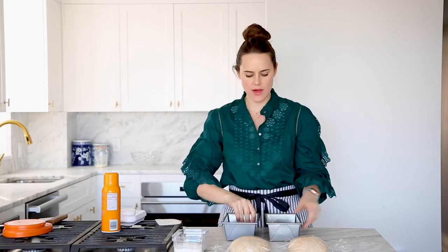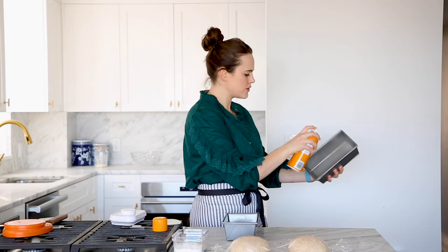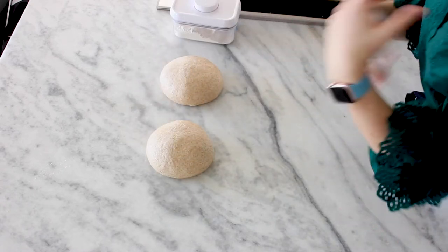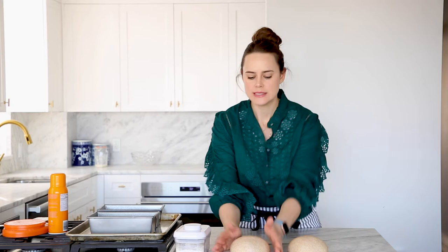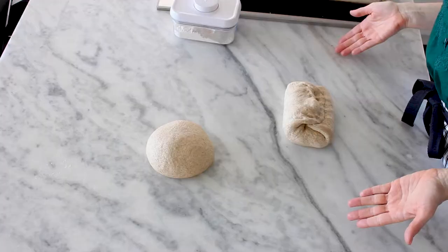Our bench rest is almost done, so we'll prepare our pans — just spray them with cooking spray, butter, or oil, whatever you have. The whole point of the bench rest is to let the gluten relax so we can get the dough to its final shape. We're going to do a batard or log shape to get it into the pan. The key is making sure it's even and doesn't taper — we want a log, not a tapered batard. Flip it over, give it a little stretch, fold a third in, press it, then do the same on the other side — an envelope fold.